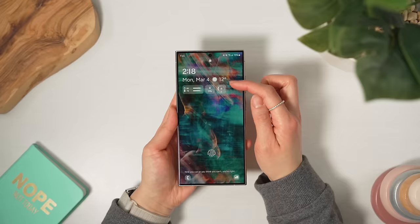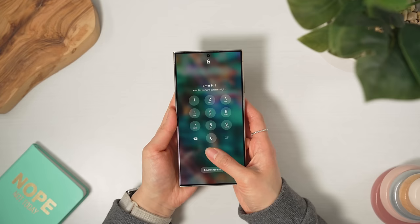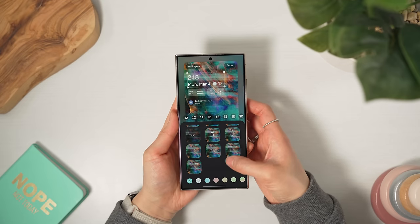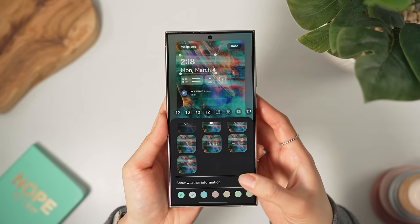Let's start with the lock screen. A lot of people asked me in my review how I managed to get the weather to show beside the date. The toggle is kind of hidden, so I don't blame people for missing it. On the screen where you select the clock style, if you scroll to the very, very bottom, the toggle is actually right down here. They should probably just move it to the top, to be honest.